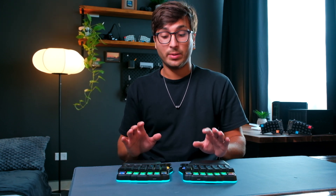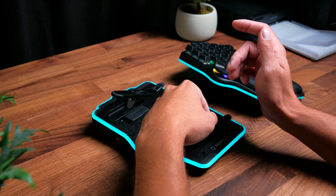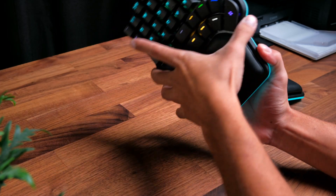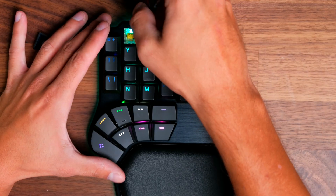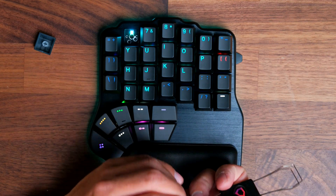You can tent the Defy from 5 to 60 degrees for a pretty dramatic angle. I normally stick to smaller angles and tent my keyboard between 10 to 15 degrees. The Defy is also hot-swappable, which is always a plus because you can change out your switches whenever you want or need to.